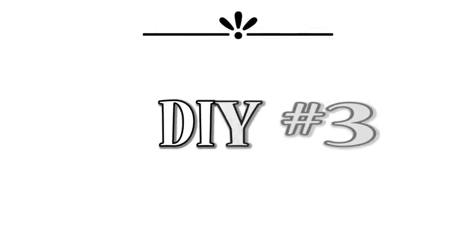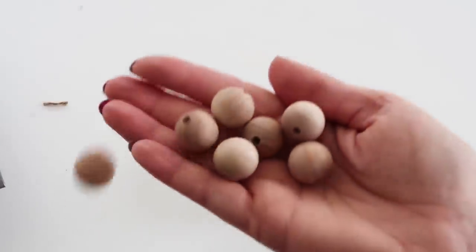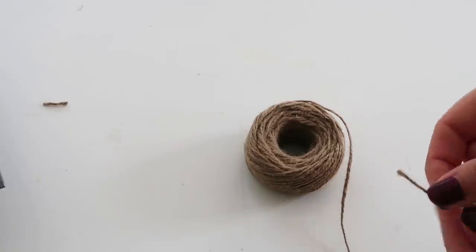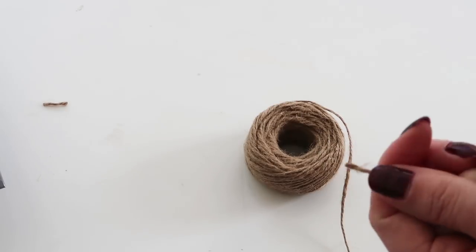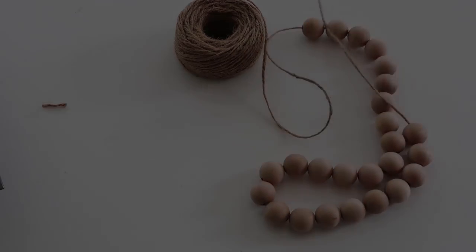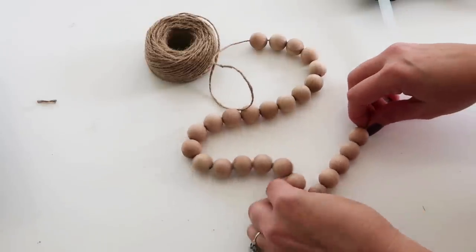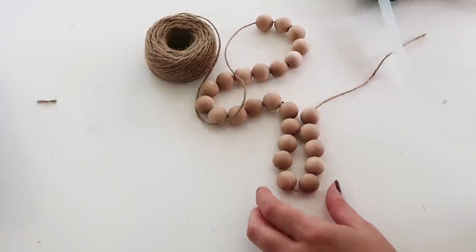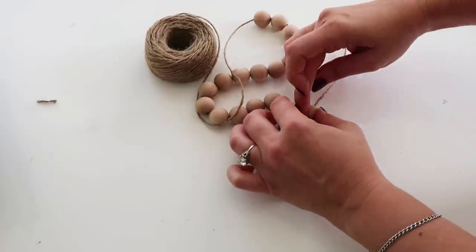DIY number three. For this one, you're just going to need some rope or twine, some more beads, and we're making a little wood bead trivet. This one is super simple — I think it got easier with each DIY. You just want to thread on your wood beads. For mine, I counted out five beads and then made a turn in the twine. I'm attaching them with hot glue — you could use wood glue or super glue, but make sure you clean up any excess because you will see it if you don't. That first glob of glue I did was way too much.